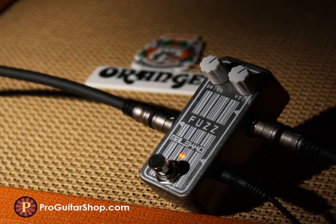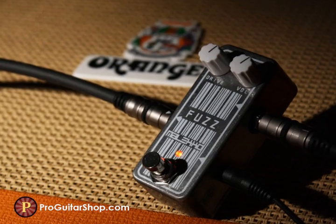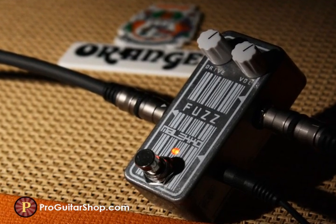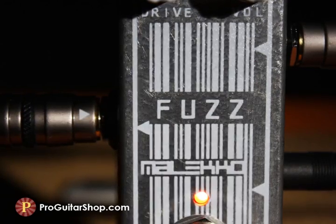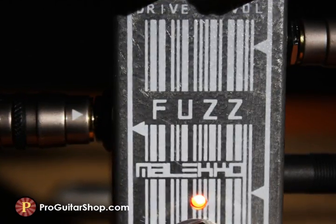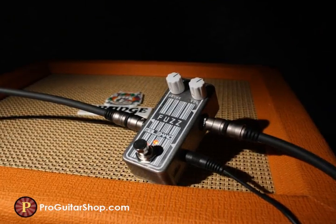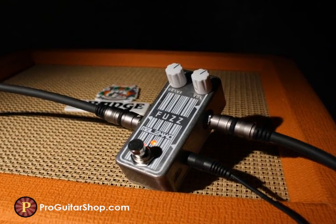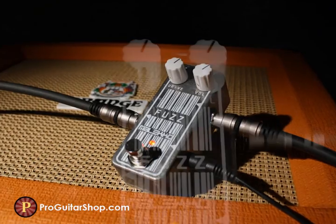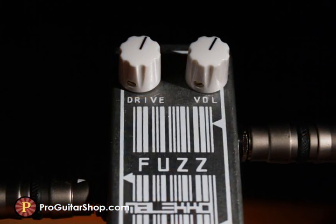Welcome to ProGuitarShop.com. You're listening to another compact pedal from Meleco's Omicron series. This time we have a classic fuzz with some pleasant surprises underneath the hood. Meleco designed this circuit after the legendary Super Fuzz, a germanium diode-equipped pedal that produces fuzz with octave uptones, sure to raise the hair on the back of your neck.